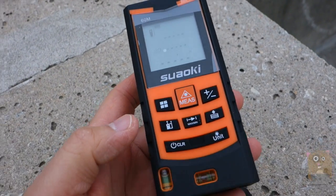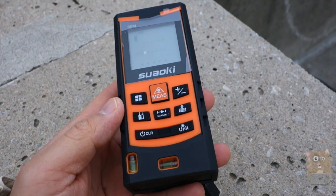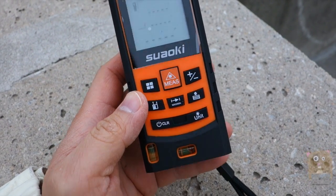I found this to be accurate and very easy to use. If I was in real estate, an insurance adjuster, did construction, or any DIY project at home, I would definitely pick this up. Thanks for watching this review of the Swahoki Laser Distance Meter.